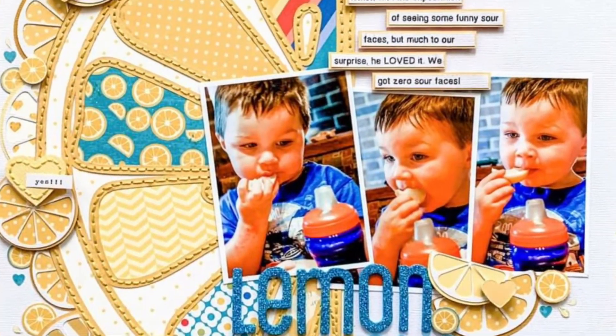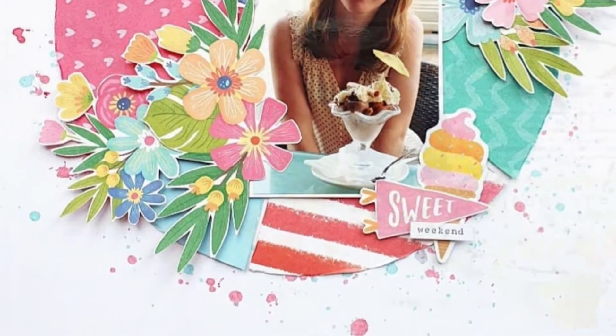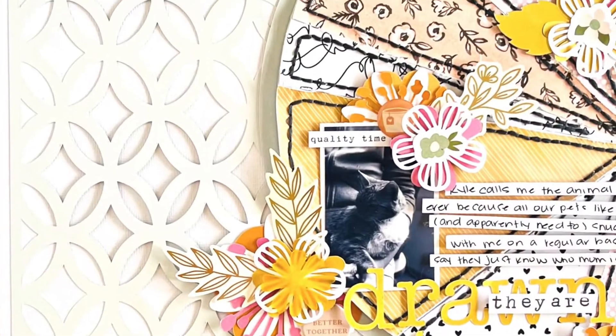Hi friends, Alison here. Welcome back to my channel. I am dropping in again today to share with you one last May I Scrap Lift You scrapbook layout.